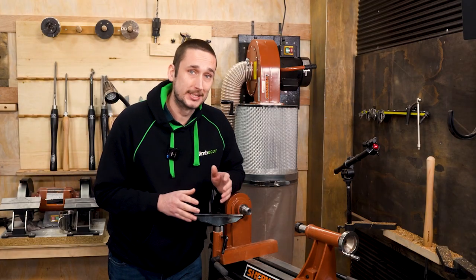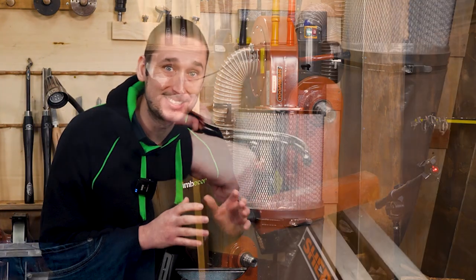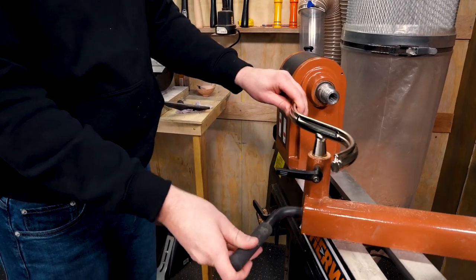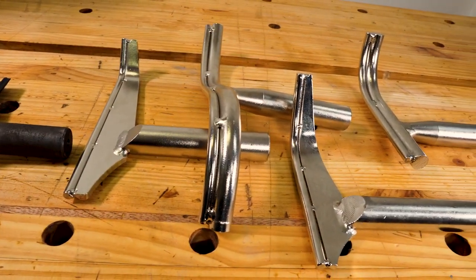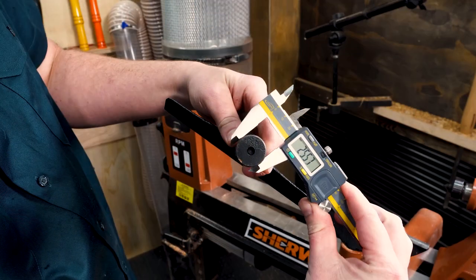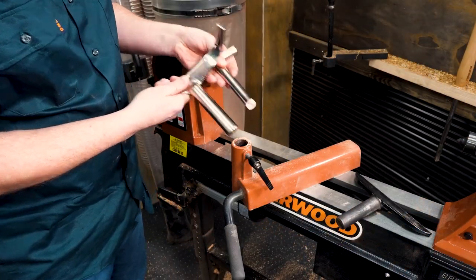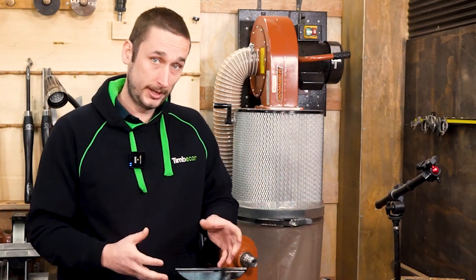An easily adjustable tool post with a standard tool post diameter is something that catches a lot of people out when buying second hand. During a project you're going to be moving that tool post countless times to maintain safe tool overhang, so having something quick and easy to adjust is vital. Having a standard tool post shaft diameter is equally important — in Australia the most common size is 1 inch or 25 millimeters, though 30mm and 5/8 inch options exist but may cost a little more.